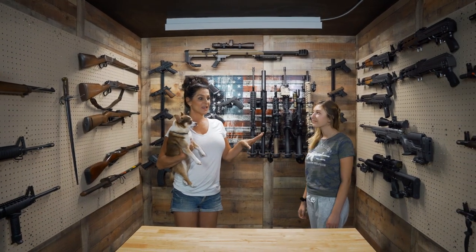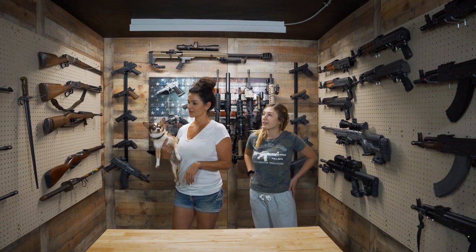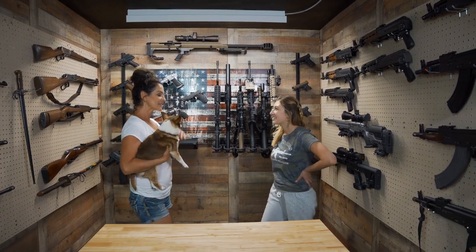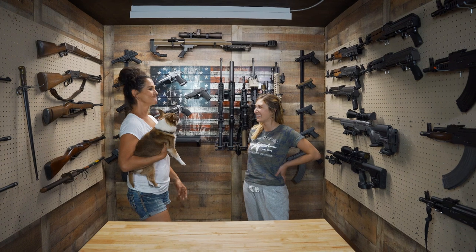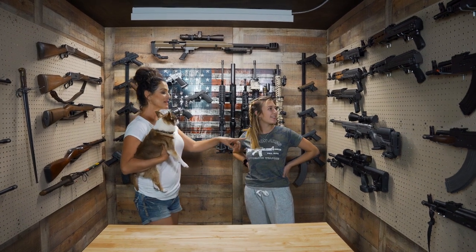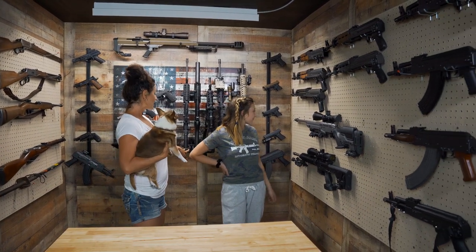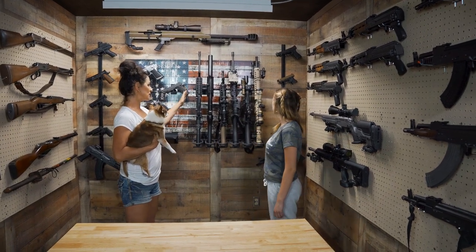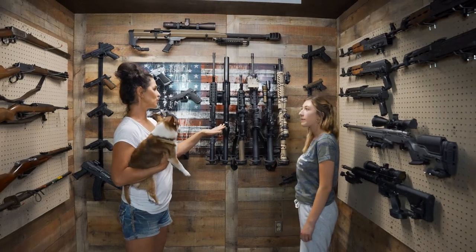I definitely need to take down this old display — doesn't it look like crap now? The bundle's putting everything else to shame. I definitely need another rack for long guns, and one thing I like about this is you can adjust it because I have a lot of short barrel rifles.